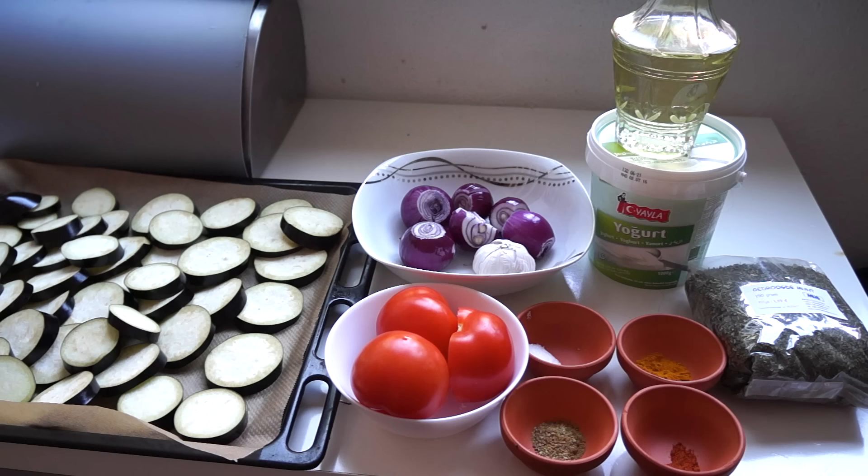I'm going to put my eggplants in a preheated oven for 10 to 15 minutes. In the meanwhile, I'm going to make the rest of the recipe.